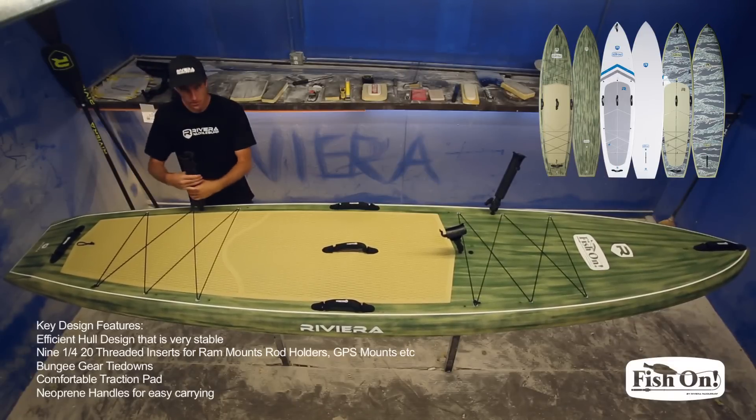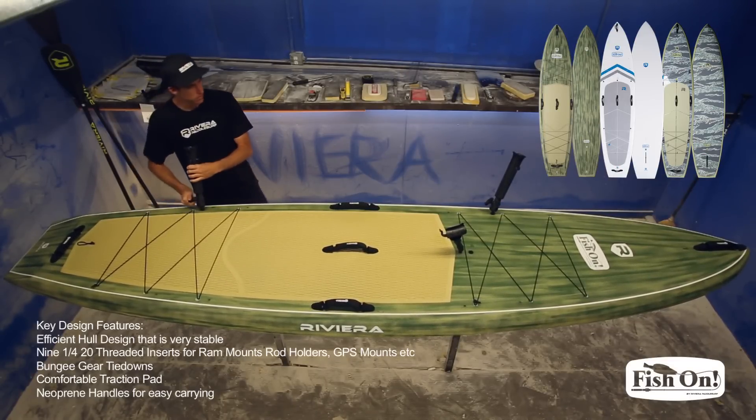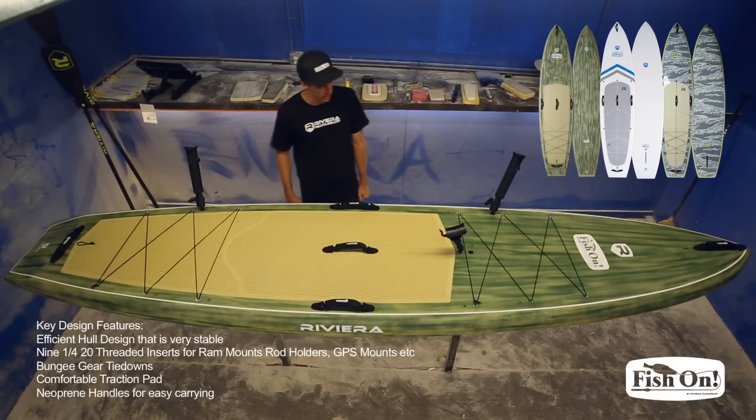If you use a fishing crate and that's what you prefer, you can strap it down here, or you can buy these pre-made mounts and just screw them right in.